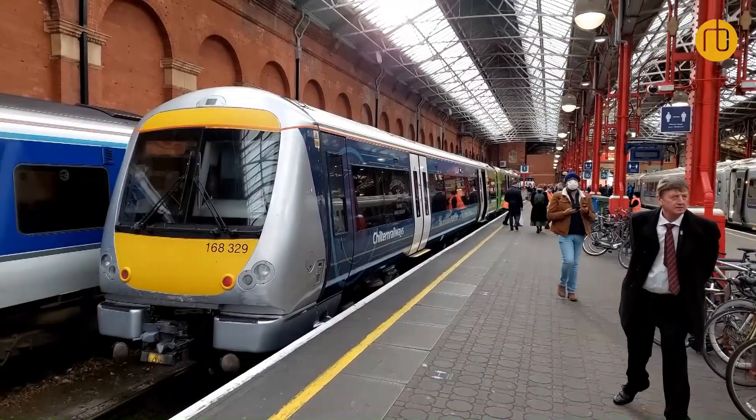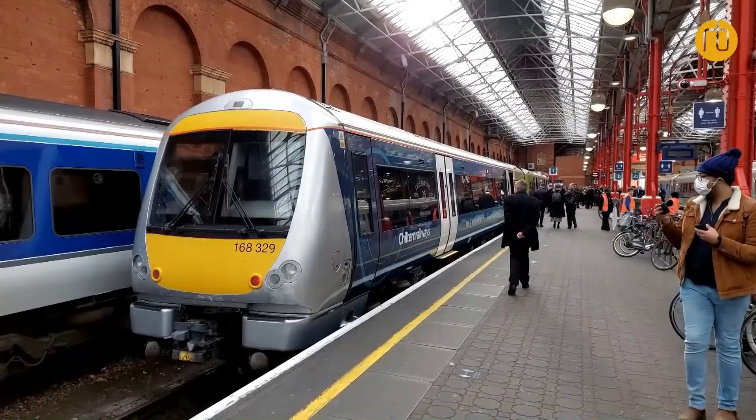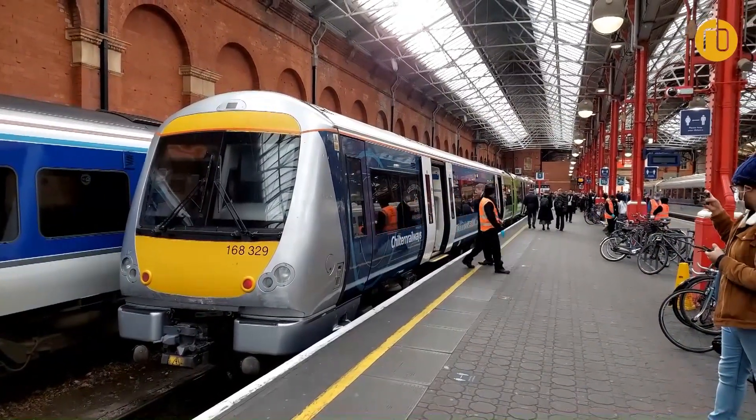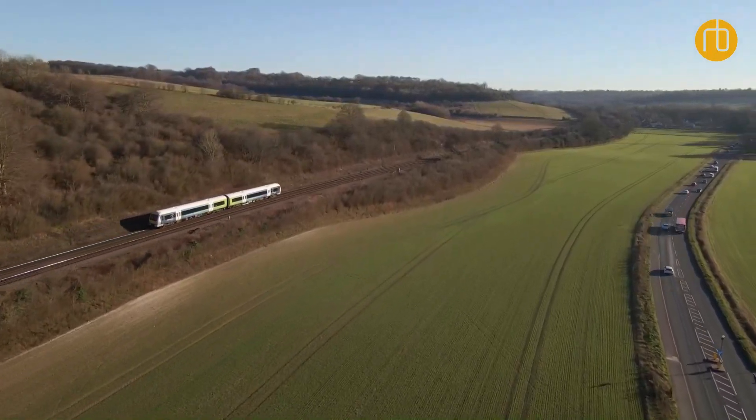This is the first hybrid flex train in service, and we'd love to see more of them running around on the network, working closely with our partners at Chiltern to make that happen. These trains are a really good platform for passenger services — the configuration of the train is good, with a one-third, two-third layout. So we think these trains have got a really good future.